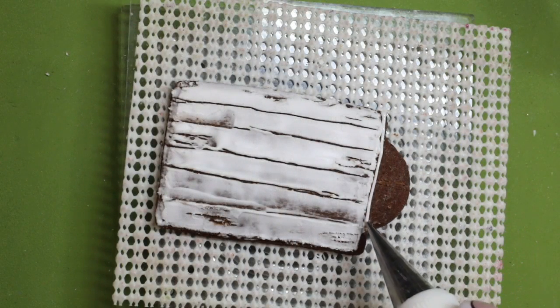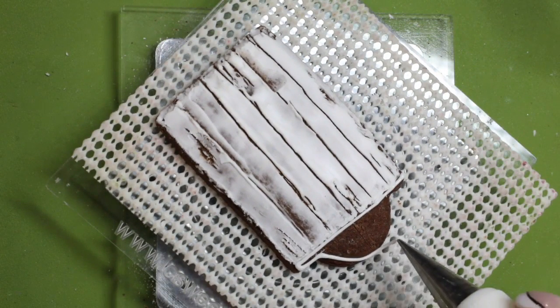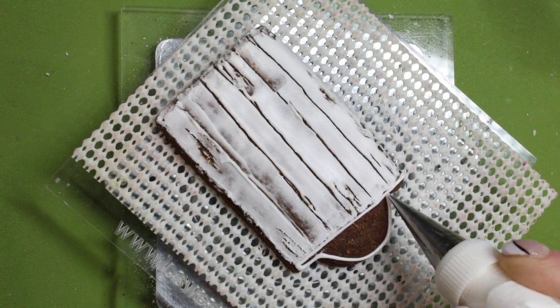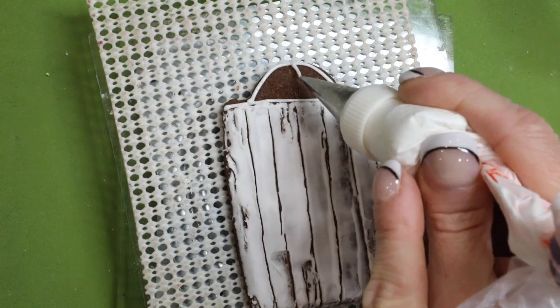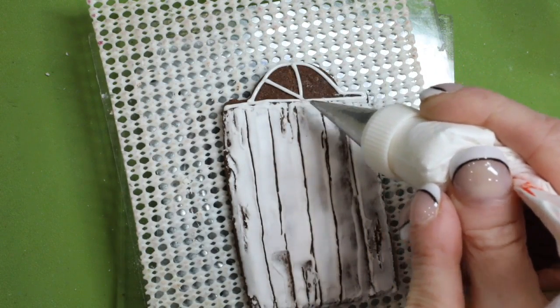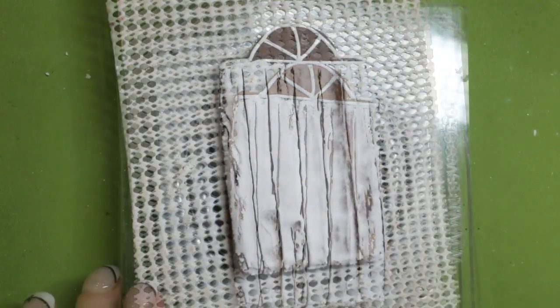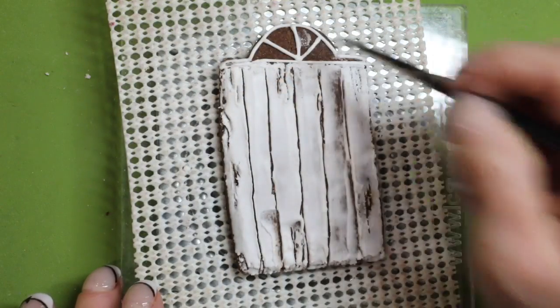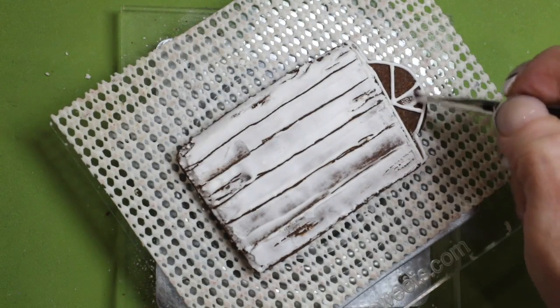With a number zero nozzle and soft consistency icing, outline the archway window above the door. Now brush five second consistency icing in between the panes on the window.